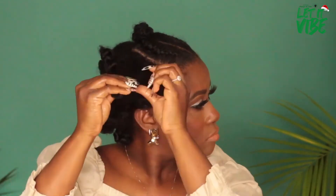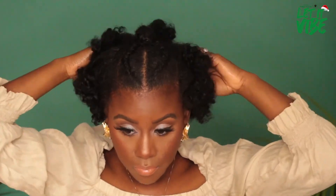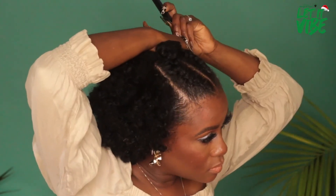Now we're going to take down the bantu knots — I'll remove each bobby pin and then release the knot. I'm also going to put a little bit of island oil on my hands to reduce frizz as I'm separating them. Rub it in and coat those fingertips. As I separate, I am wrapping the curl around my finger, and now with a pick I'm going to fluff it out and add as much volume as I desire.